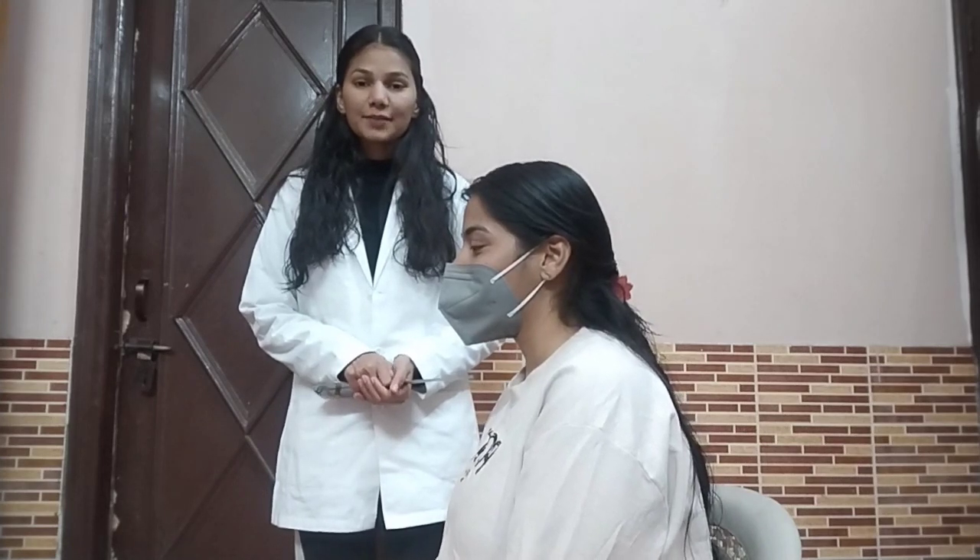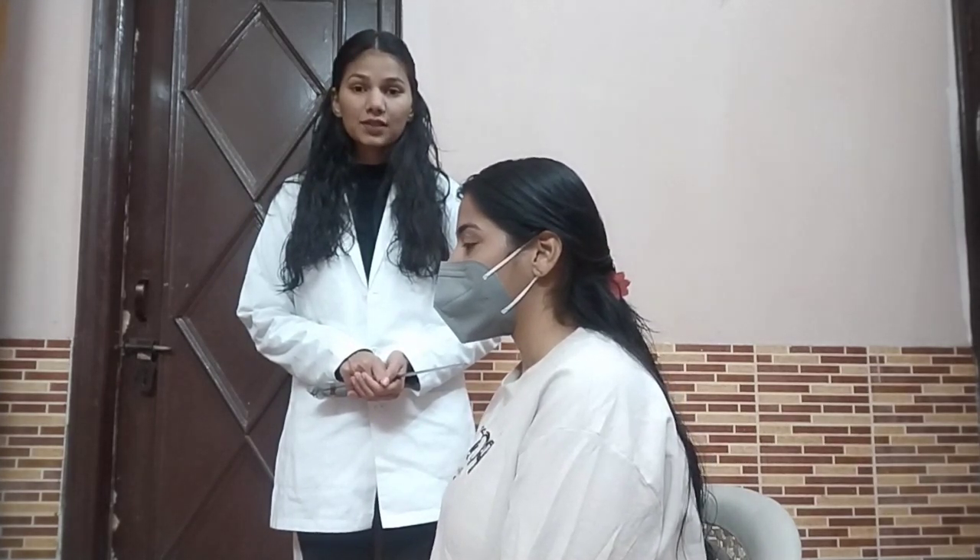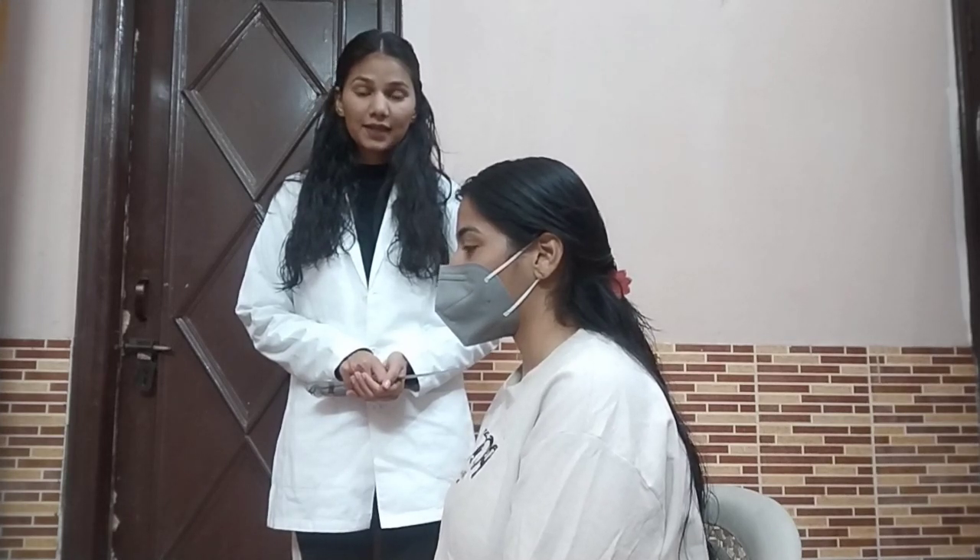Hello everyone, I am Vidya, I am a third year BPT student. Today I am going to show you how to measure the range of motion of the cervical spine.